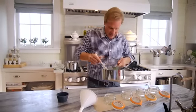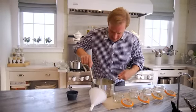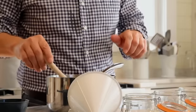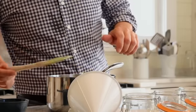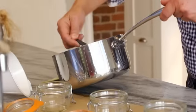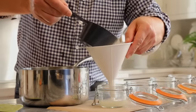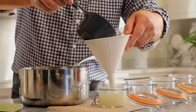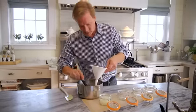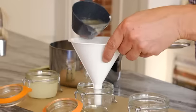Now it's just a matter of pouring it up. Be careful — don't let it splash up on you. What I like to do is keep stirring it so everything stays in suspension, and then I like to take a cup with a spout on it. Using a funnel makes it a little tidier. Just fill it up to the line in these small fruit jars — they're perfect for a balm like this.